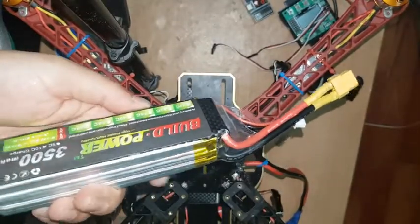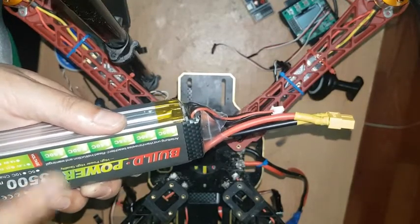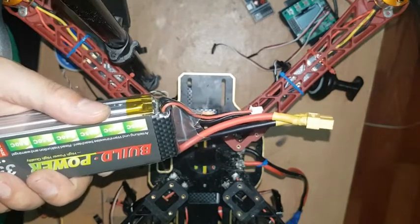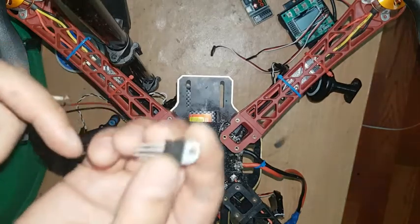This battery has 11.5 volts, that's why we cannot connect this battery power directly on any flight controller board or receiver board. Now I'm going to take out five voltage from it.